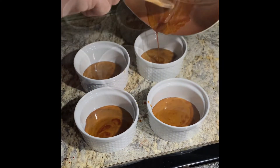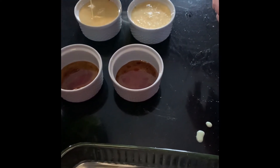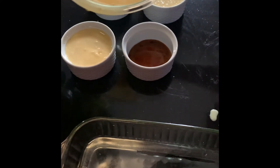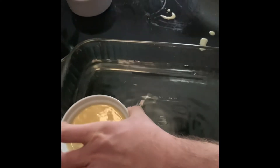And then you're going to pour in that mixture that we mixed with all of our ingredients. You're going to prepare a baking dish with water and you're going to set those ramekins in that.